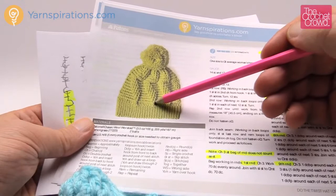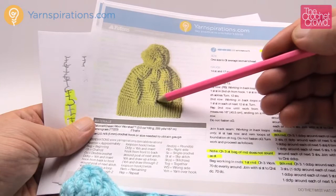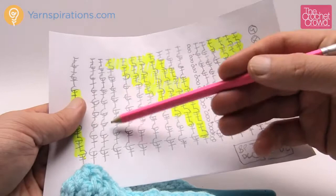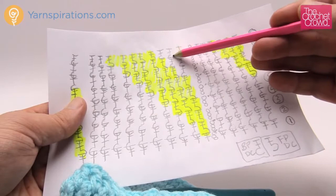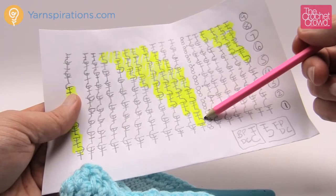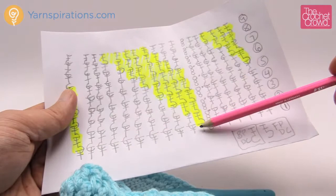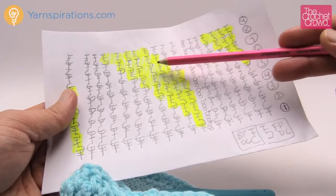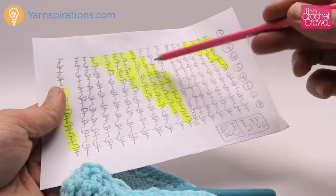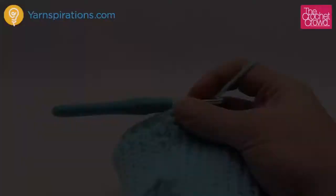In round number two we're going to start doing front post double crochets. You'll see the front post double crochets start growing up on an angle — they pop out while the back post double crochets are sunken down. Looking at my diagram you can see it goes straight up and then starts going to the side. The repeat pattern is one front post double crochet followed by nine back post double crochet. With 70 stitches total there are seven repeat patterns all the way around. Let's begin round number two and start the fun action with this project.